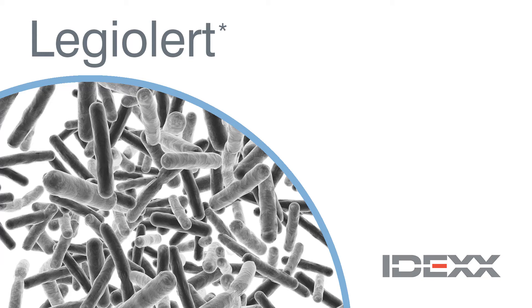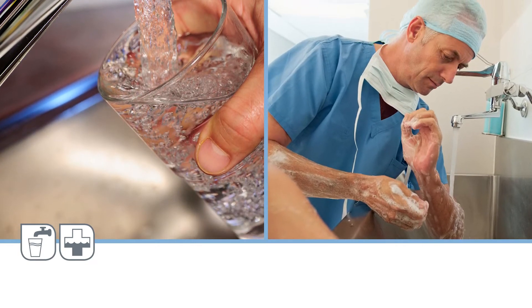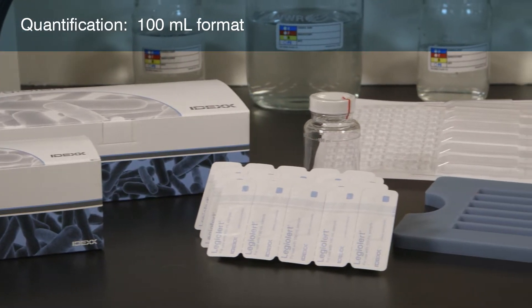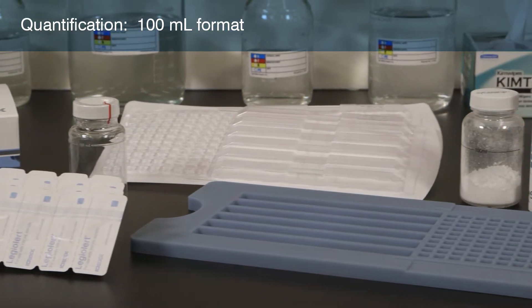The IDEXX LegiAlert test detects Legionella pneumophila in water samples in 7 days with no confirmation steps. LegiAlert is available in a 100 milliliter format and can only be used for quantification.